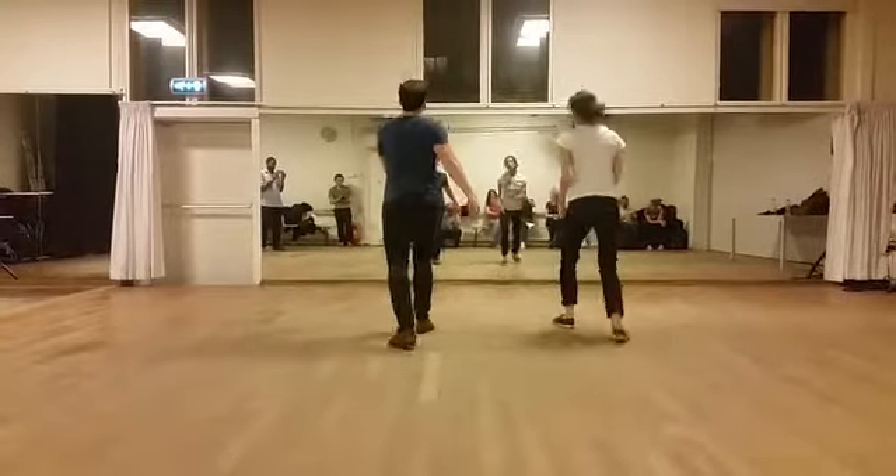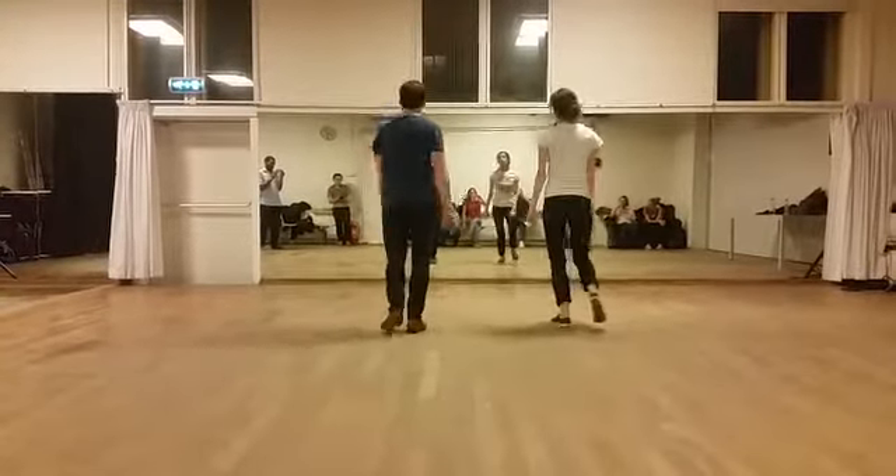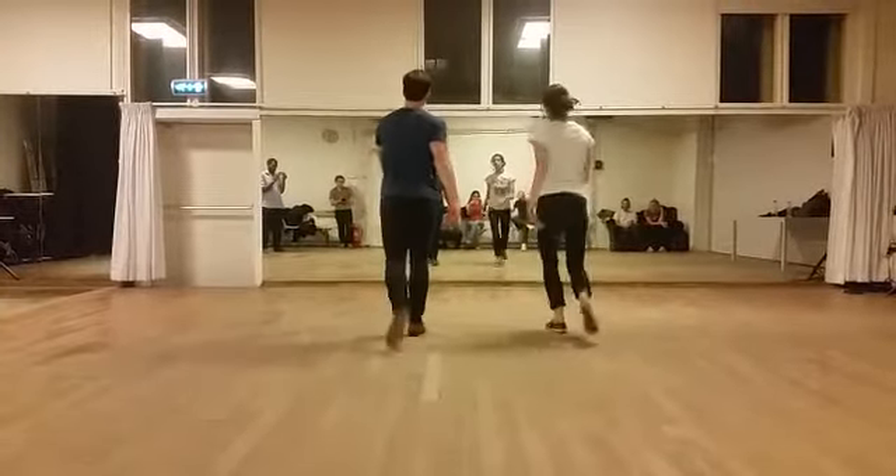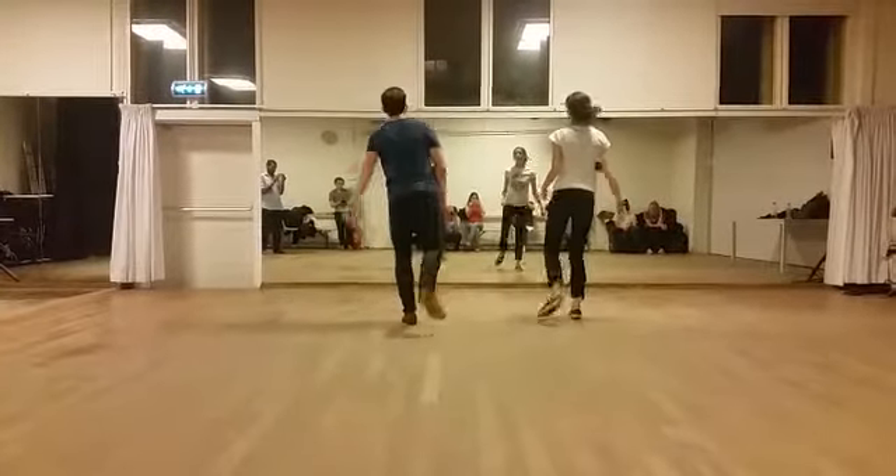So, heel, rock, step, kick, step, back, and back. So heel — or you can do kick, and kick, step. Rock, step, kick, kick, and kick, step.